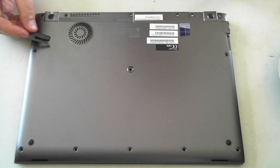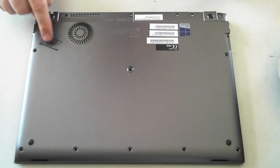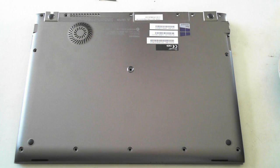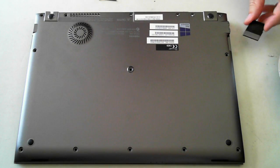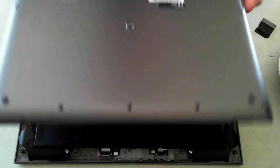There are also a couple of blanks to remove. On mine there's a 3G slot on the side, so just remove the blank for that. On the other side there's an SD card holder blank, so remove that from the side as well. Once you've removed all of them, you should be able to get the back panel off.